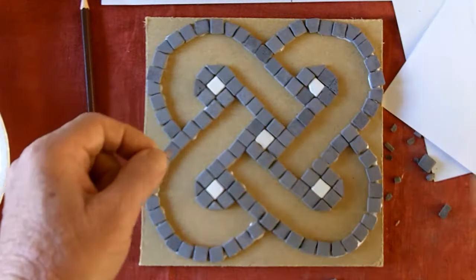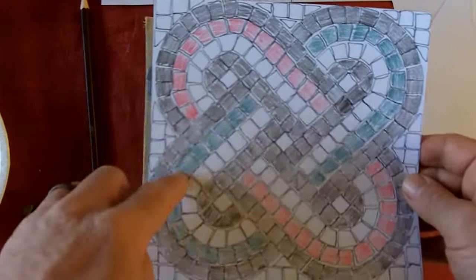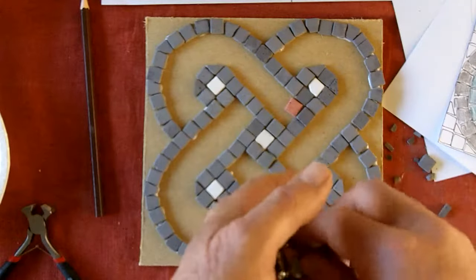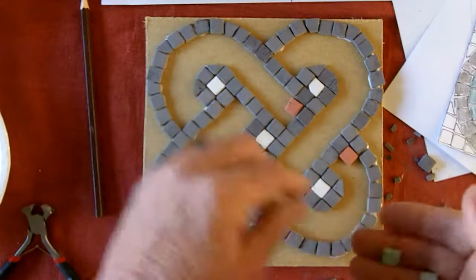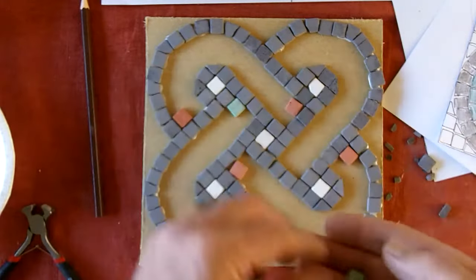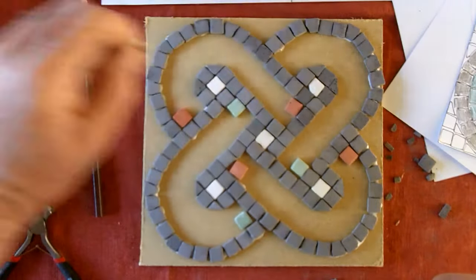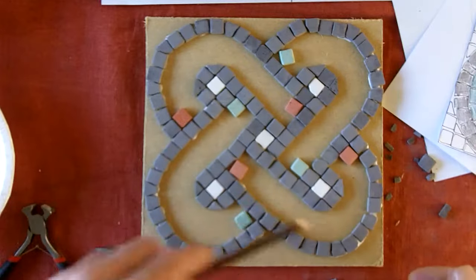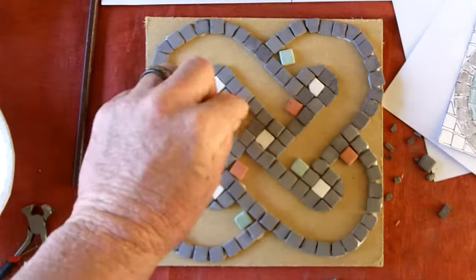If we go back and have a look at the pattern here, you can see you've got a line of white and a line of red, and this follows each separate link. What you might find handy to do is identify which is going to be red — that's going to be red, that's going to be red — put it on the side where it's going to go. Check you've got it right: that's green, that's green, and we've got outer green. You can see how these now match up — there's your green line, there's your red, and your white is going to be on the inside. So let's start on this one with the green.